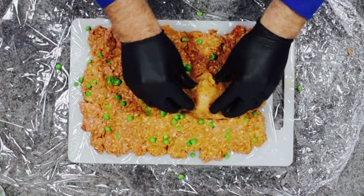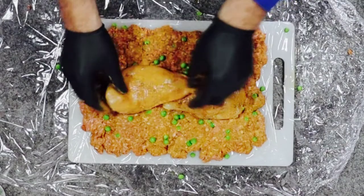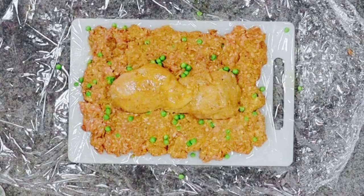Then we're going to place the chicken breasts on. You want the middle, the tail bit towards the centre. What I do is overlap these to make it an even thickness throughout.